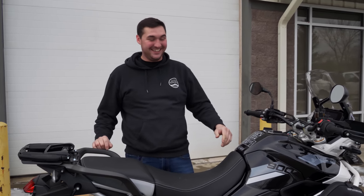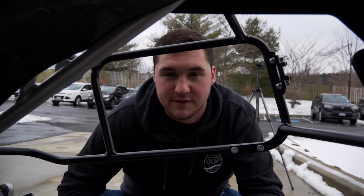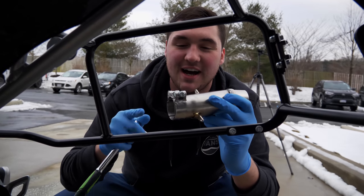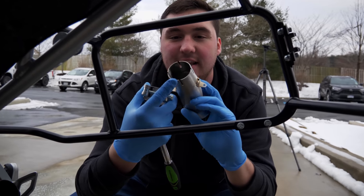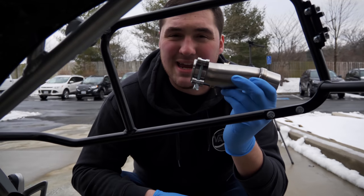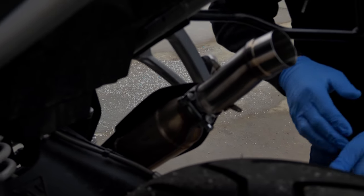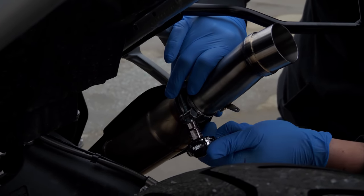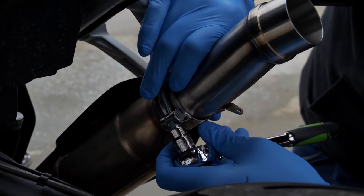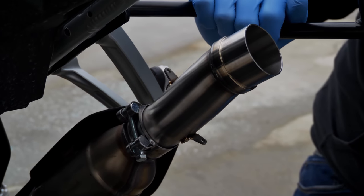That sounds pretty gnarly! Now, you don't need any of the OEM hardware for this install. We're going to take the link pipe — this is the supplied clamp, make sure it goes on the correct end with the cutouts — and put it on loosely enough that you can still push it onto the resonator pipe. Slap that on there and set the ratchet to the right setting. You want everything loose enough that you still have room to adjust, since there is some play. Leave it loose enough to align everything.